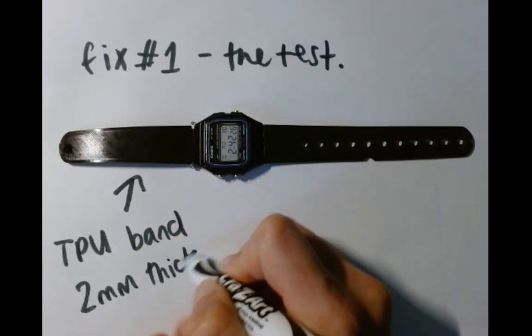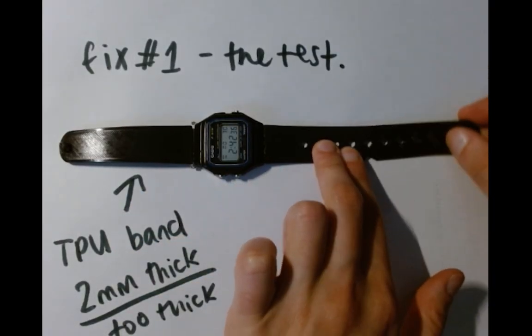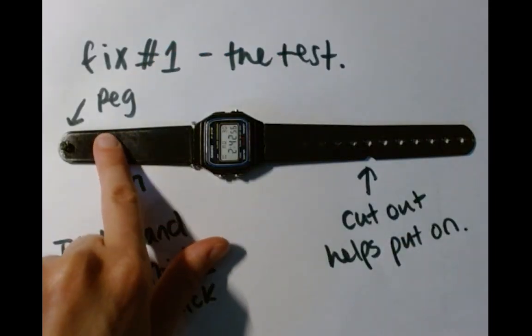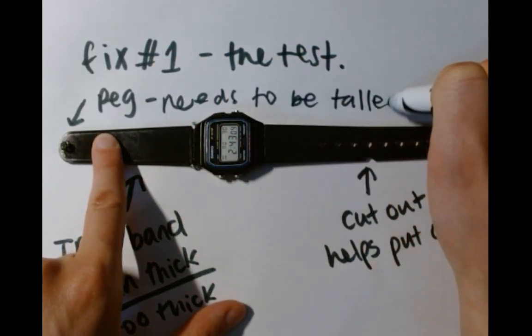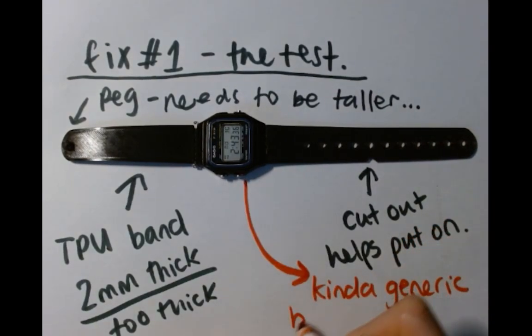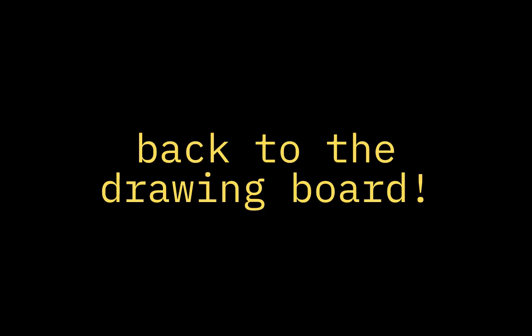Version 1 of this watch band was a little too thick, and because of that I needed to cut a slit into the other side of the strap to let the peg go through. Basically, the peg needed to be slightly taller. And overall, it was a kind of bland design — it needed some customization. Back to the drawing board.